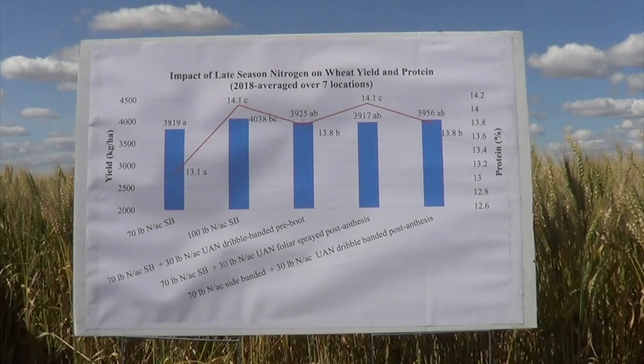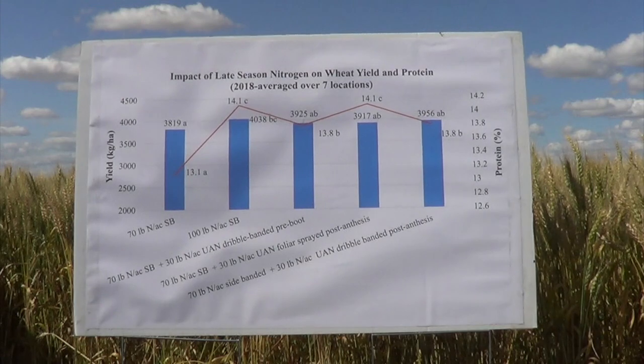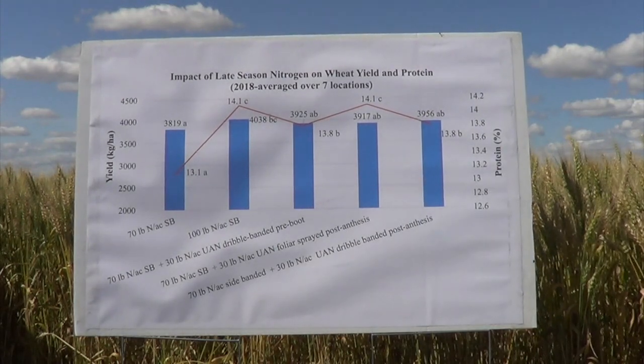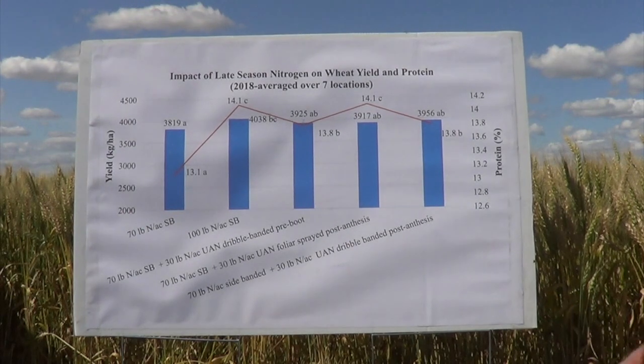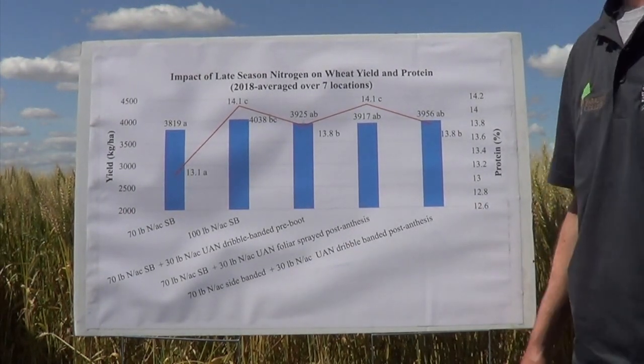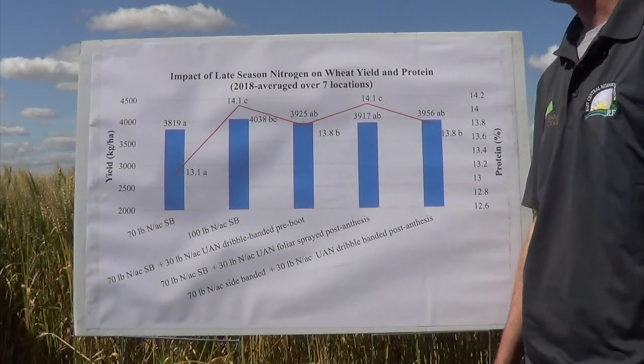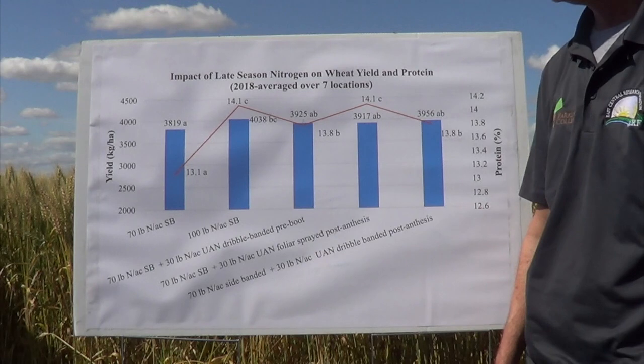Before we look at this year's results, let's take a step back and look at last year's results. Last year seven Agriarm sites participated in this study, so these results are the average of those locations. The blue bars represent the wheat yield and the orange line represents the grain protein.